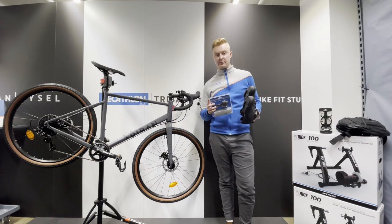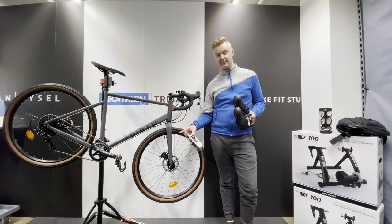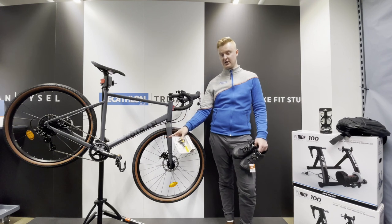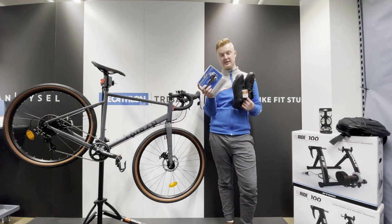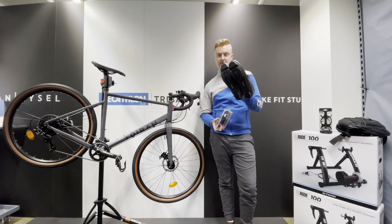First off, the rider will probably swap out their flat pedals — although they come with toe clips, they'll probably go to some of these £20 Shimano cleats and the shoes.